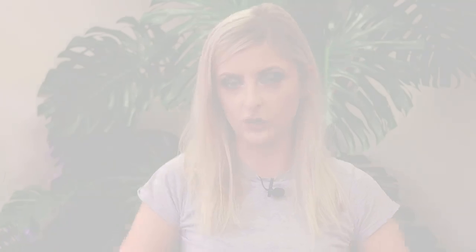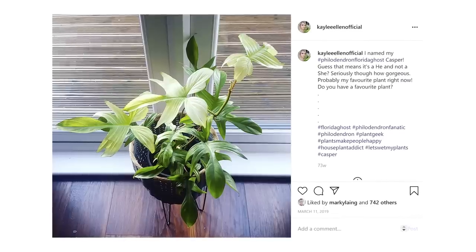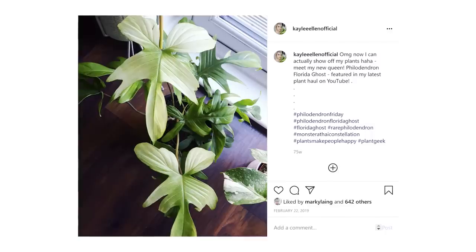The main characteristics of a philodendron Florida ghost are as follows. They have a really interesting leaf shape that changes with maturity. The main characteristic that everyone buys these plants for is that leaves start out either white, cream, or lime, and then they fade down to a solid green color. This plant is totally stable — it will not revert. I have heard rumors that people think this plant is chemically induced. It is absolutely not. This is not a pink Congo situation, this is natural, which is why everybody loves it so much.